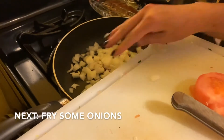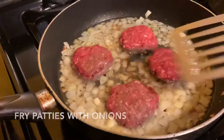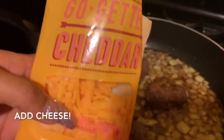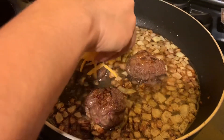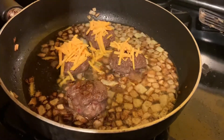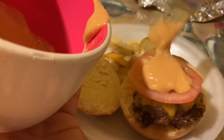We cut up some onions and fry them in some oil, then start shaping the beef into patties — the serving size was for two people but we made four of them. We add them into the pan with the onions, flip them, and make sure they're cooked thoroughly. Then we add a little bit of cheese on top of each patty, and also on top of the potato wedges before they finish cooking. Once the cheese is melted they're ready to go on the buns. We cut up some tomatoes, added a little bit of the sauce and shallots, and they were ready to eat.